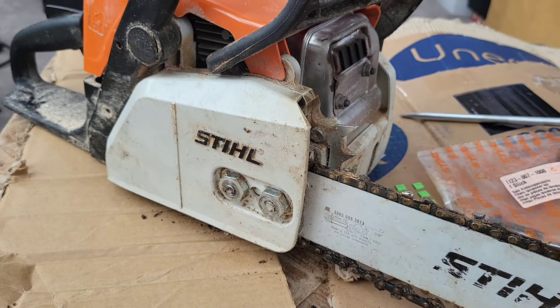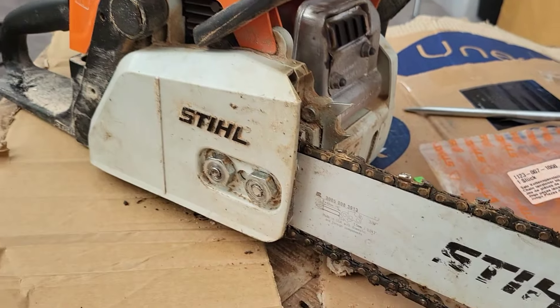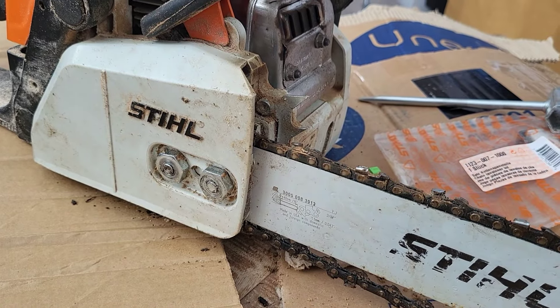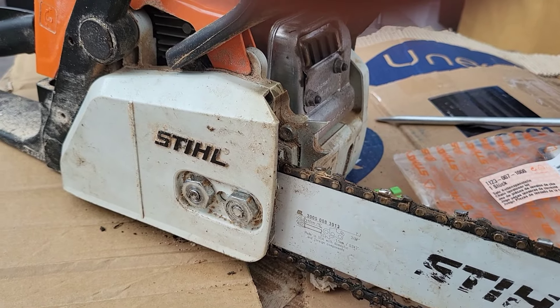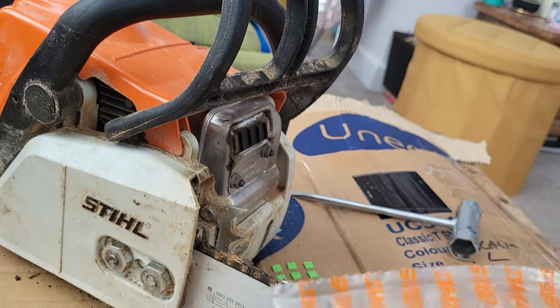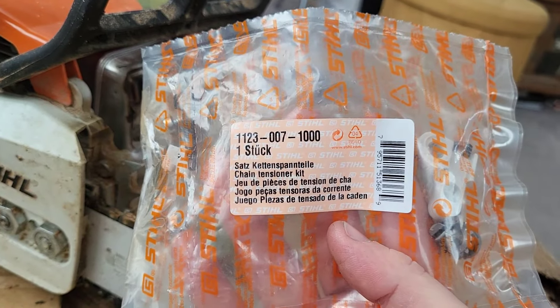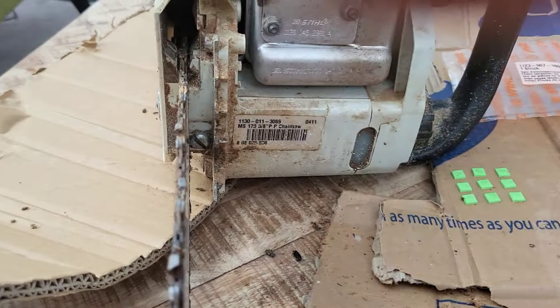Hey YouTube, a little video today about how to do an upgrade on your MS-170 Stihl chainsaw. I've been using this quite a lot recently, having ordered some wood for the log burner that I've been chopping up. I came across a video of this little upgrade, which is a chain tensioner. It's already got a chain tensioner as you'd imagine, but it's a bit of a fiddly one.